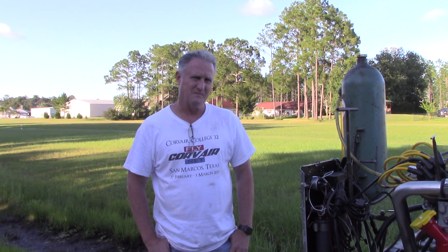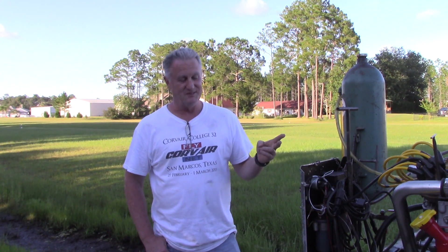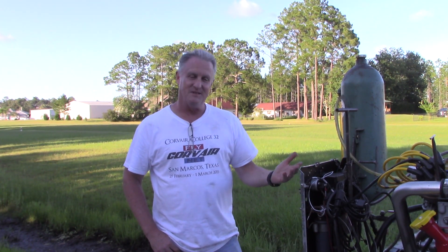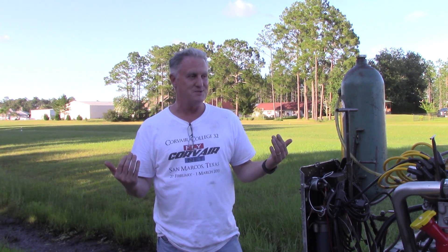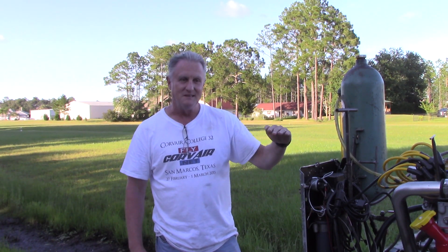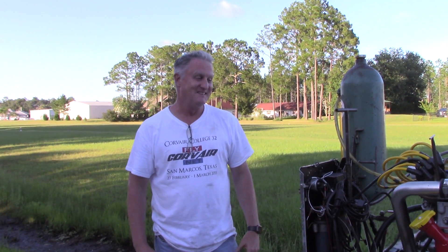All engines have pros and cons. What's the one that stands out on Corvairs for you as a pro? Well, first of all, it's the smoothness of the engine. Second, the most important thing to me is I know how every single part works — I know why everything is in there. Coming from someone who really didn't know anything about engines other than changing oil when I first started, the most important thing is how simple it is, but how reliable, how strong, and I could put it together and make it work, which is a little bit surprising.